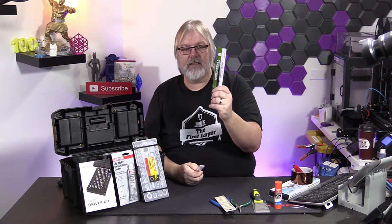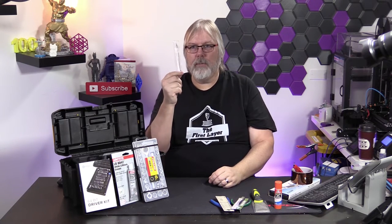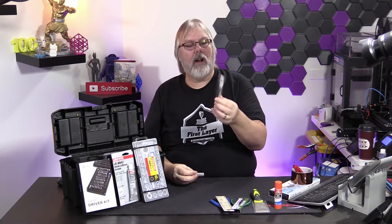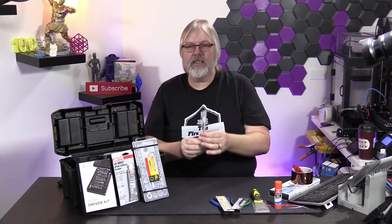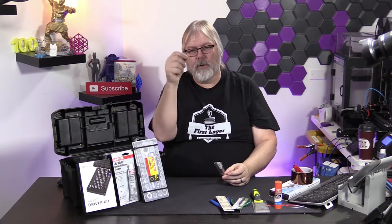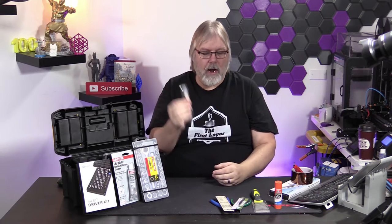A good pair of tweezers is also essential — we're going to include those in the toolkit as well. A hobby knife is something everybody needs. It helps to have a good sharp hobby knife with extra blades. This is an X-Acto knockoff, and we've got a pack of blades to go along with that. The hobby knife is good for getting supports out of really tight areas, cleaning up your model, and all kinds of other purposes.